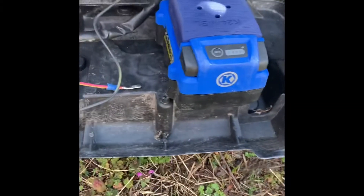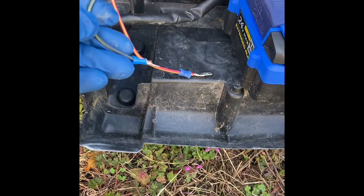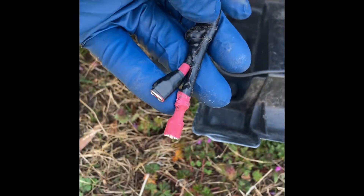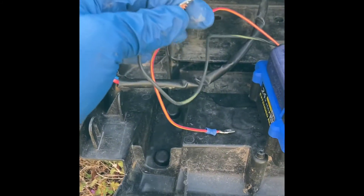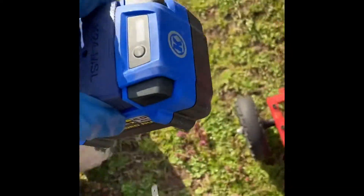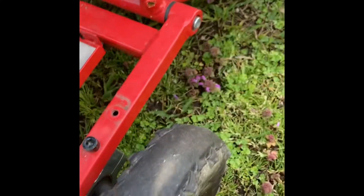I've made it portable by having these little connections here. I'm able to go into the connections I made on the other side of that loom, and now I can move it from one machine to another. I make sure I don't let these ends come into contact with each other, and I know I have battery charge.